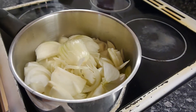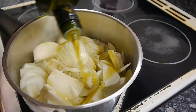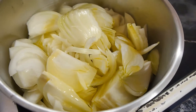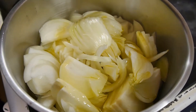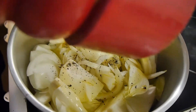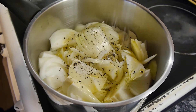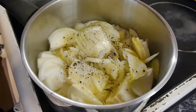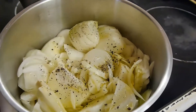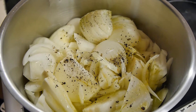We're going to add a little bit of olive oil. You could use ordinary cooking oil but I'm going to go with olive oil — it is quite good. About two tablespoons. A little bit of black pepper, a little bit of salt. Then we're just going to let that go, let the onions become translucent — render them down a little bit — and we'll be back when that's happening.